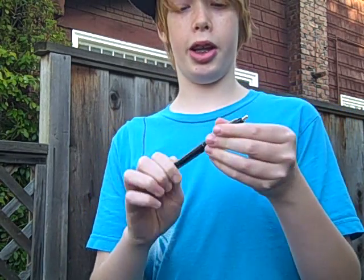Hi, I'm Whitman Hall. This is a video response to Kip K's Smoke Pen, and it really works. Watch, I'll show you.